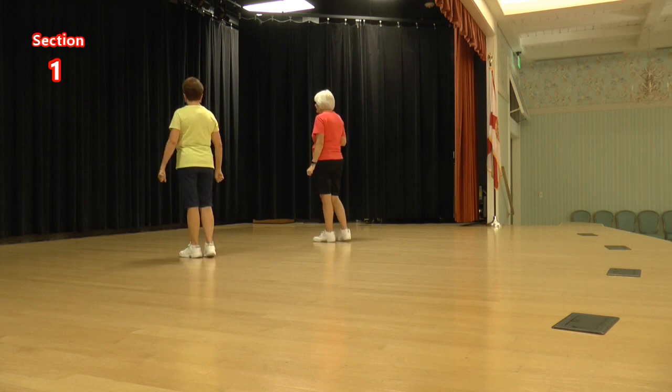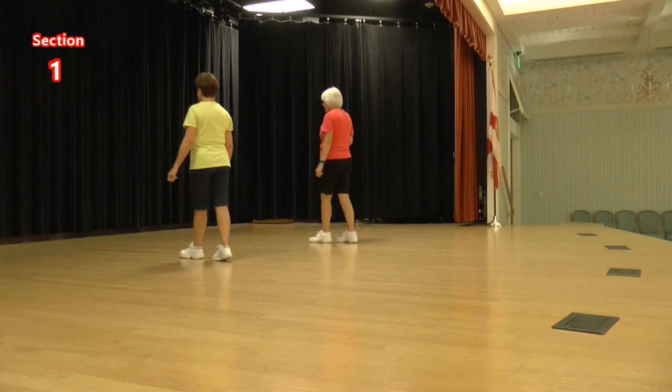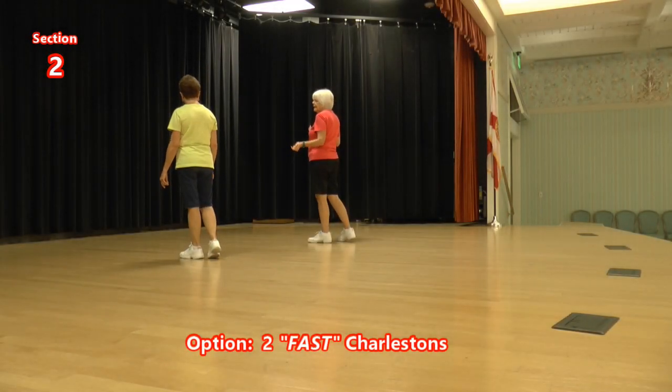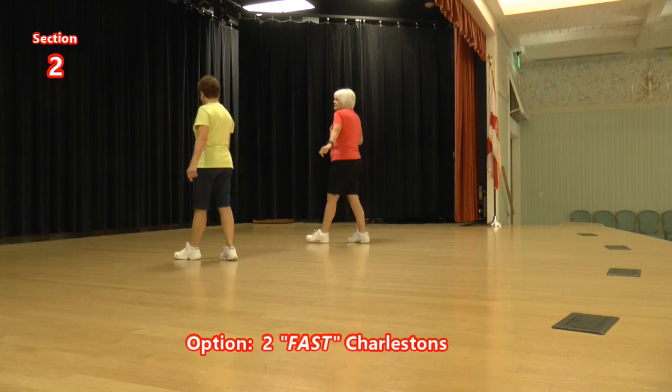Let's do that again. Kick behind side cross, kick behind side cross. Now we're going to do a slow Charleston eight counts. One, two, three, four, five, six, seven, eight.